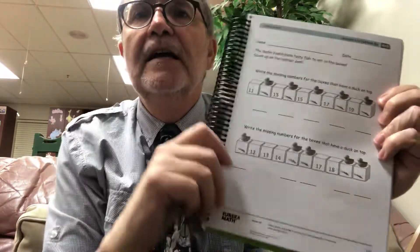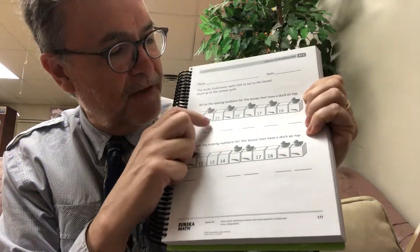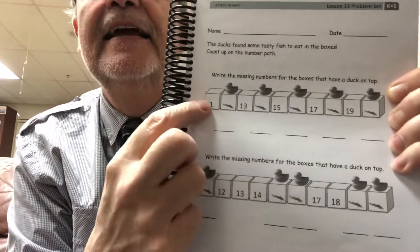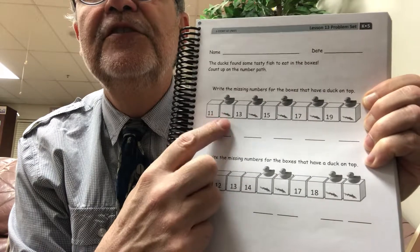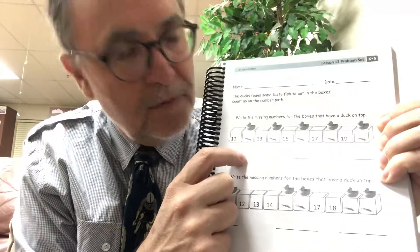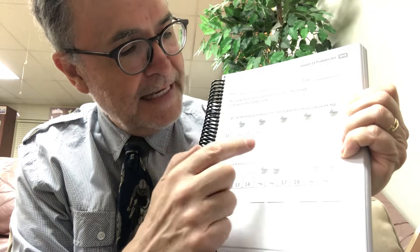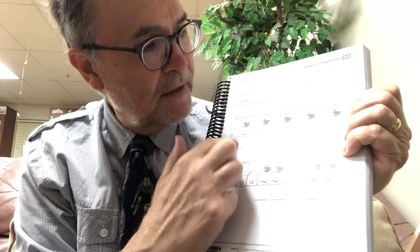That was fun, thanks for all the suggestions! Let me show you your work today on the problem set. It says the ducks found some tasty fish to eat — in the boxes, this duck found one that's between 11 and 13, so how many fish are inside this box? It's 12! Write a 12 there, and then figure out how many fish are in each of the other missing boxes. It goes from 11 to 20.